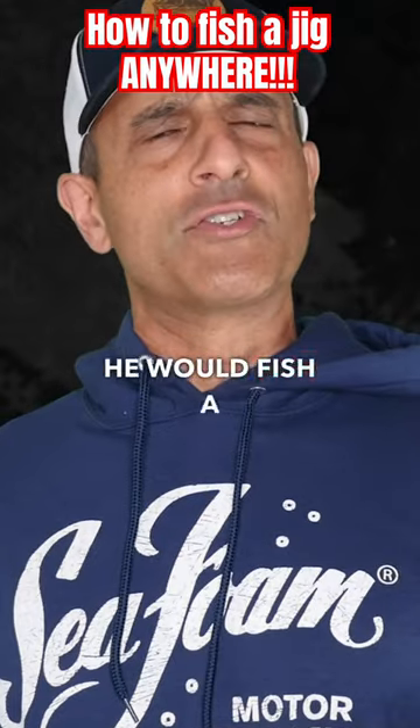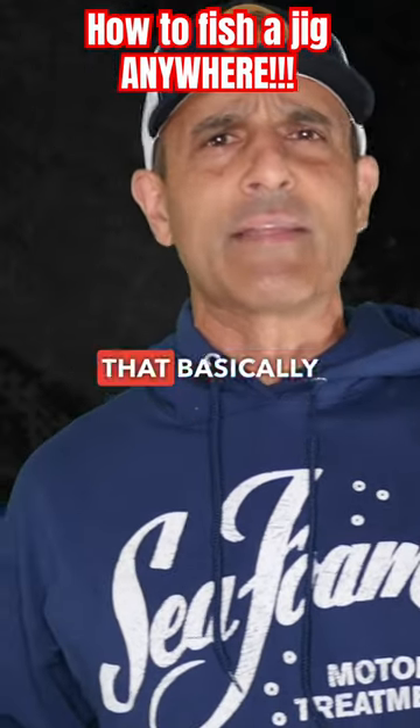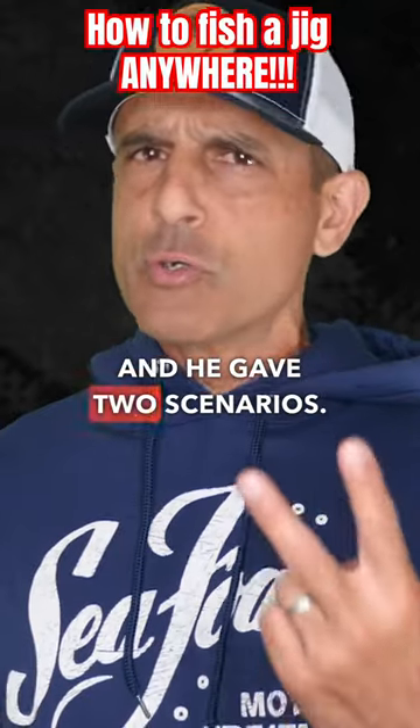This week I asked him how he would fish a jig if he was going down a bank that basically had no cover, and he gave two scenarios.